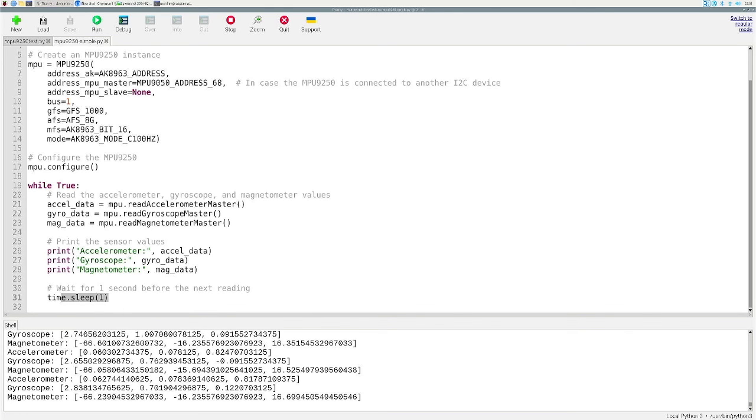The accelerometer data is structured with roughly zero for the first and second values and close to one for the last value — that's the Z axis. Since my accelerometer is sitting flat on the table, Z should read about one g. This library outputs in g's, not meters per second squared. If I move the accelerometer around different axes, you'll see the gyro and accelerometer values change accordingly.